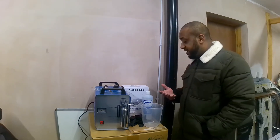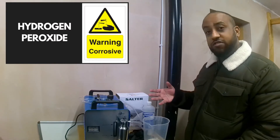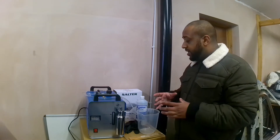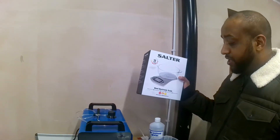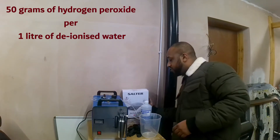Some of the equipment you're going to need: first, you're going to need the hydrogen peroxide. It's really corrosive. I've actually used mine up so I haven't got it here to show you, but it comes in a little airtight tub. And what you need is the kitchen scales — something similar to this would do. You want to mix 50 grams of that per one litre of water.